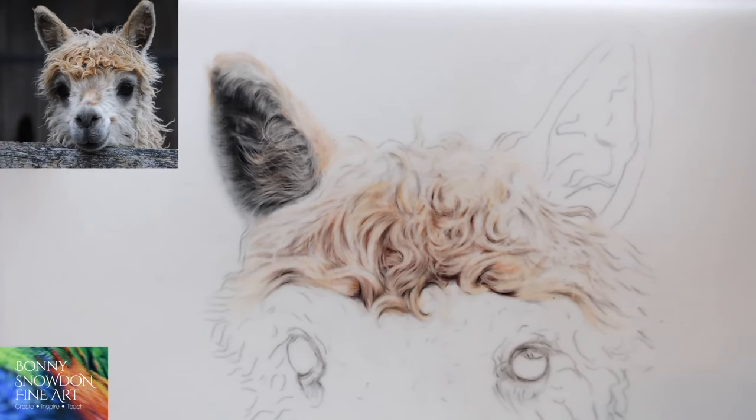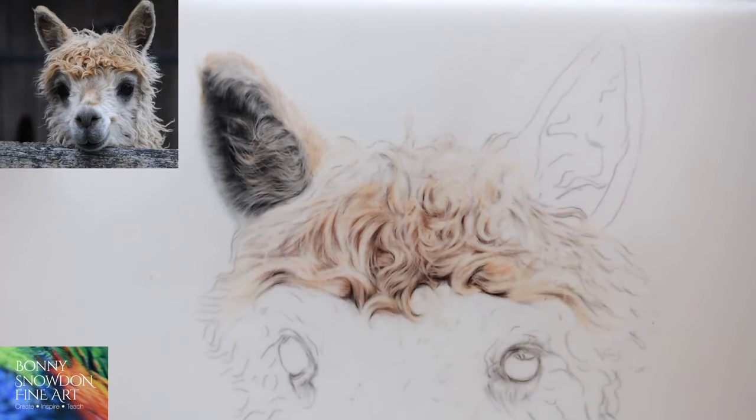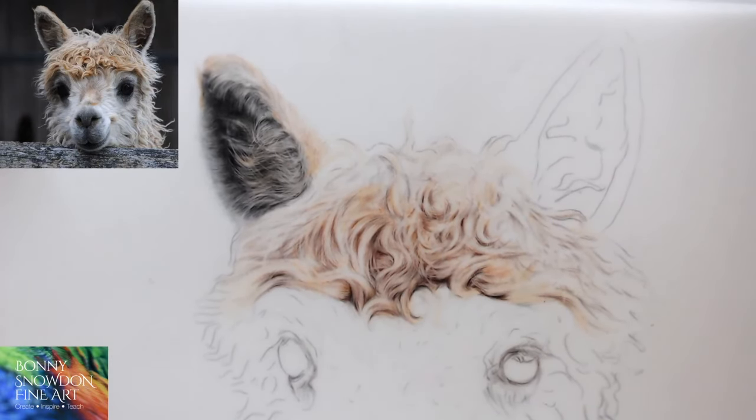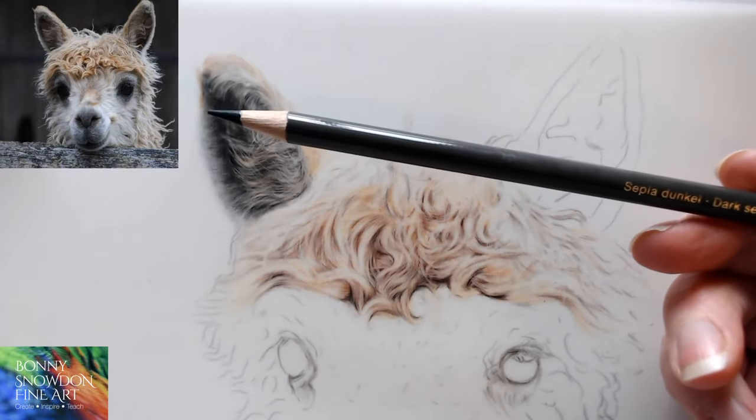I'm going to shimmy this over and work on this second ear. It's going to be very similar to the first ear — a nice little woolly ear. Going to make a start with Polychromos Dark Sepia.